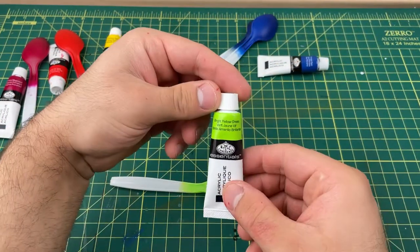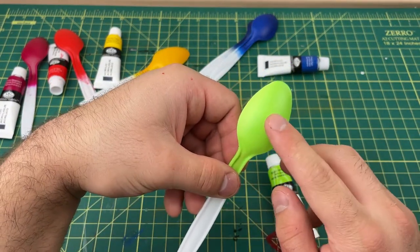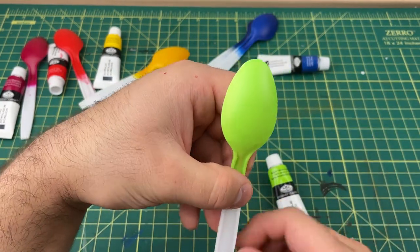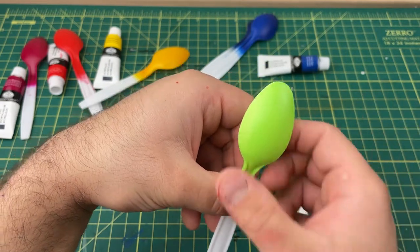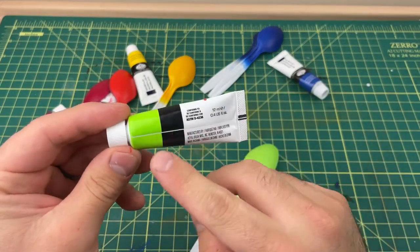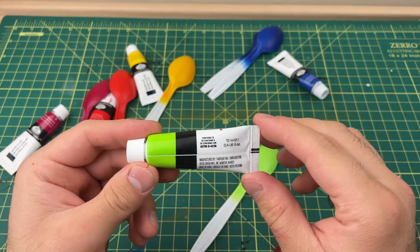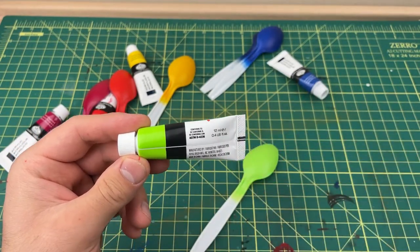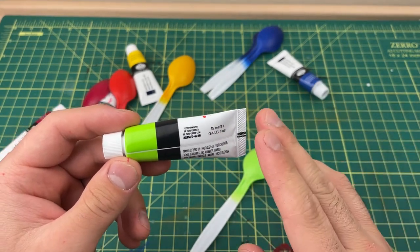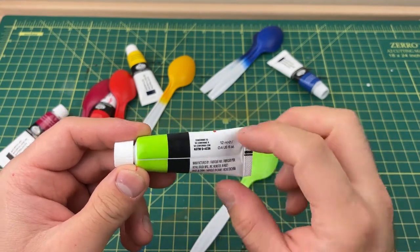Then we have bright yellow-green. This one gave me a little trouble going on at first, but after a few coats it looked pretty good. As for cost, these are 83 cents a piece when you break it down from the 12-pack at ten dollars. Since you thin them two parts thinner to one part paint, 12 milliliters of paint becomes 36 milliliters of usable paint for 83 cents.